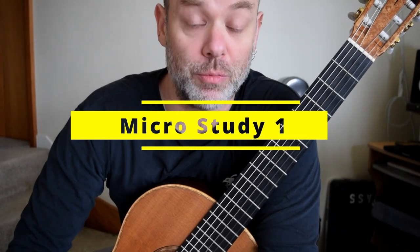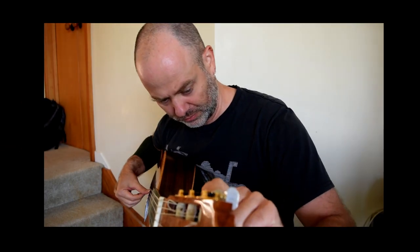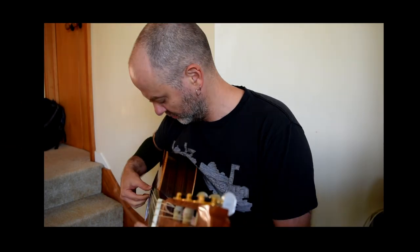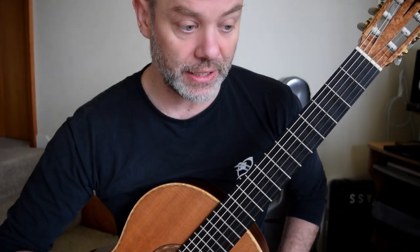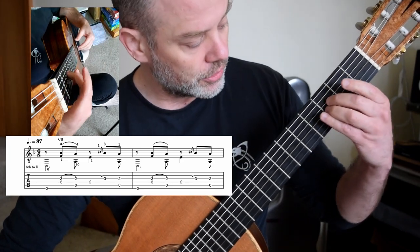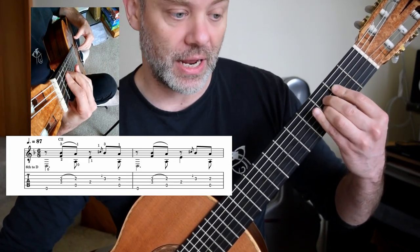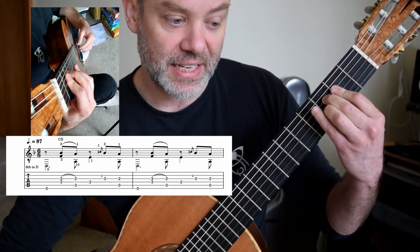Welcome to the first micro study. Remember drop deep tuning. Fingering wise you're in an open position. We have the low D pulsing along at three beats across the bar. Two and three, here at third, and you're going to do a pull-off — Bb to A.